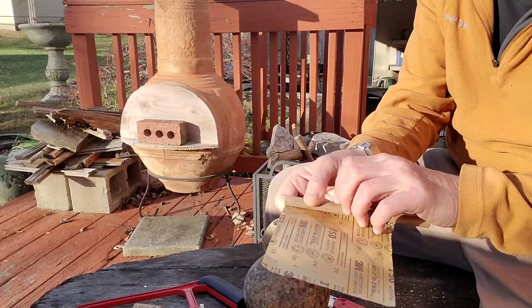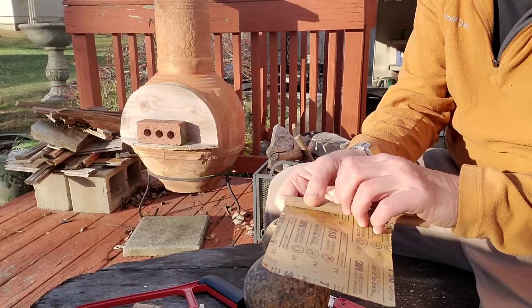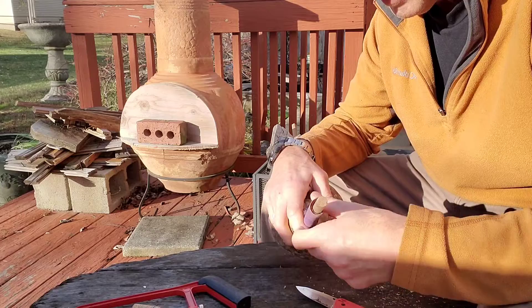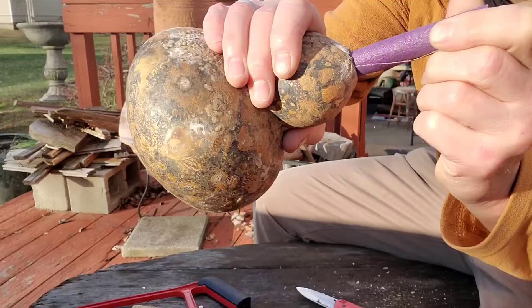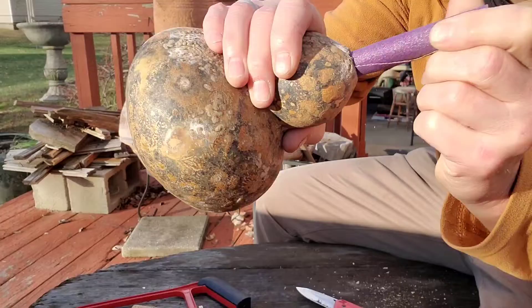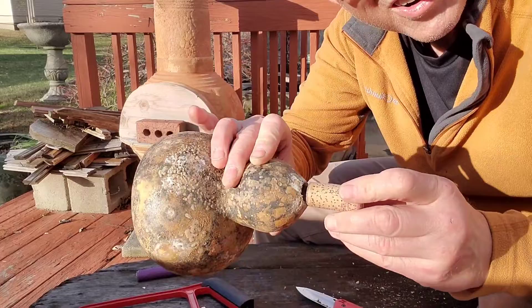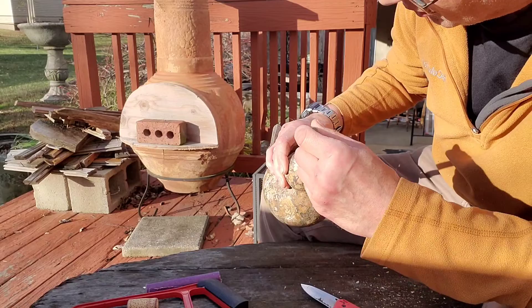I'm going to get a piece of sandpaper and wrap it around a dowel, which will allow me to sand the hole a little smoother. I don't want to take it out to the full diameter of the cork — I like it being a little too small right now, because I'm afraid I'm going to widen the hole a little bit anyway as I begin to remove all the stuff on the inside.